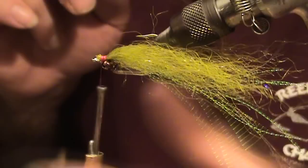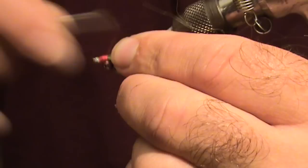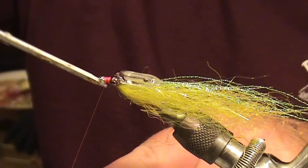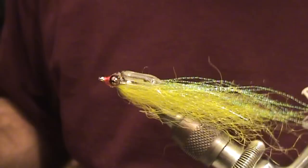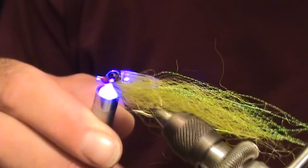We've got our polar flash tied on. Get everything where we want it, finish wrapping it off, and build up just a little head — not much. Go ahead and whip finish everything off. Then grab the UV knot sense and put it over what we just wrapped, tie it into the eyes and back into the rattle just a little bit. I like it a little heavier on the bottom if possible — feather everything into each other. Come back in with the UV light, light it up, and that's it. This fly is done.